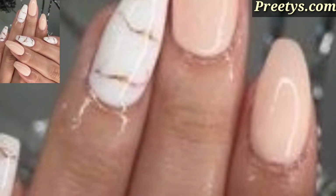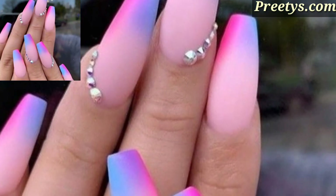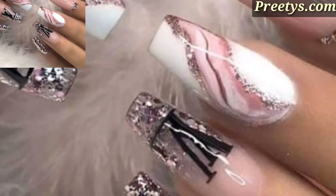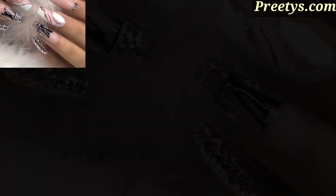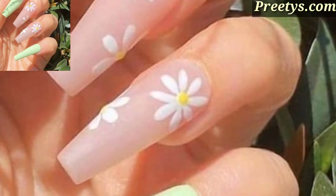Incorporate floral designs using nail stamping, hand painting, or decals for a feminine and romantic nail art look. Experiment with geometric shapes, lines, and negative space to create modern and artistic designs on your acrylic nails.